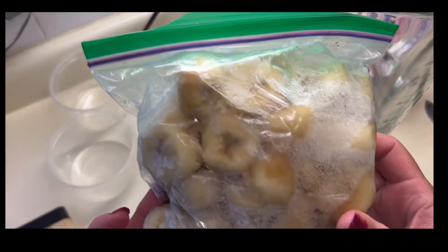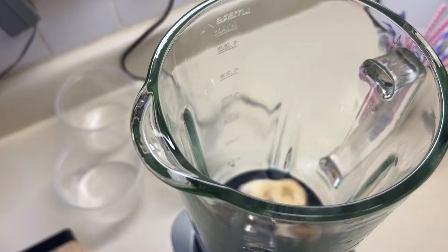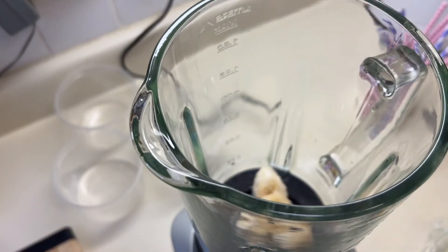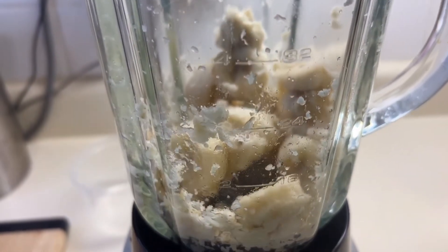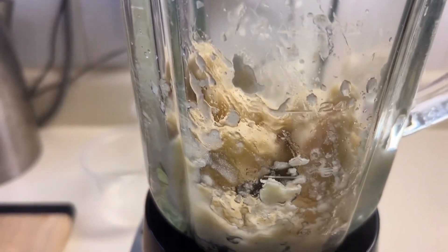Once the bananas are frozen, you're going to put them in the blender and mix. You're going to want to grab a stir stick that comes with the blender. This process can be a little bit tricky — you'll want to add liquid, but please don't. You won't get the consistency of ice cream if you do.